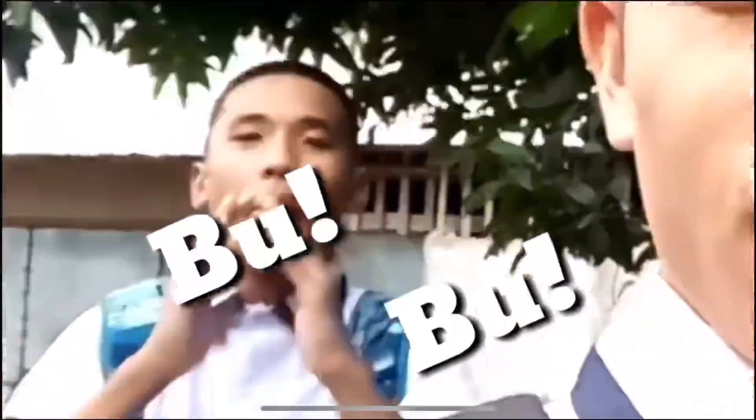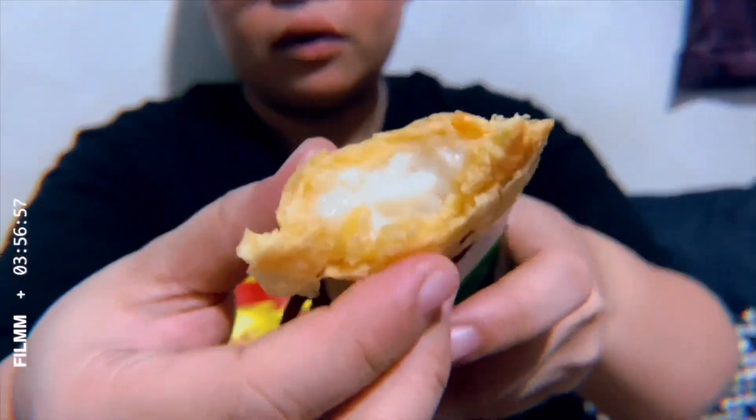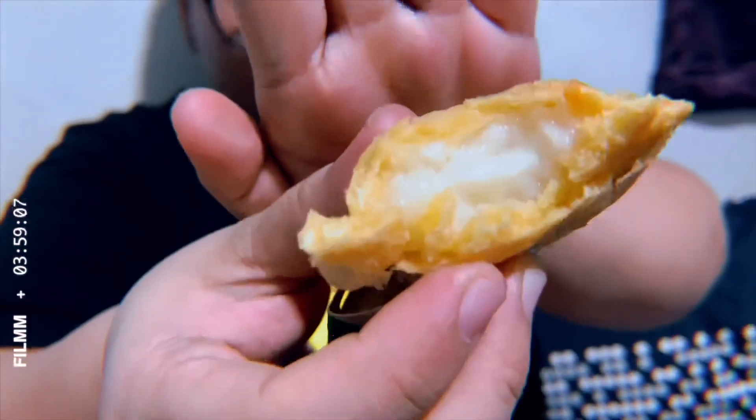9 ang rating ko dito. Masarap siya. Hindi siya matamis. Hindi siya nakakaumay. Perfect siya pag baunin mo lang kahit saan mo kainin or gawin mong dessert. So, ayan — ang dami niyang buko talaga. Nakakita niyo ba guys? Ang dami niyang buko. So, Jollibee, good job — two thumbs up sa inyo sa pag-create ng buko pie.